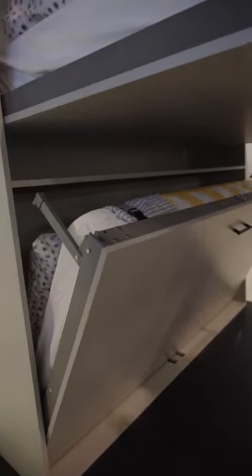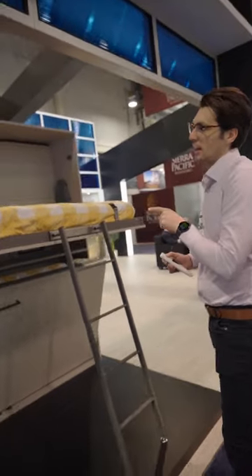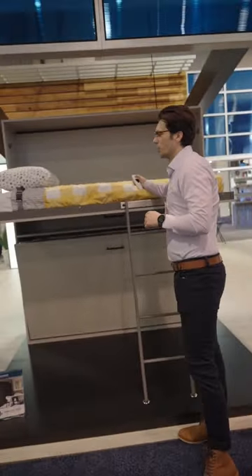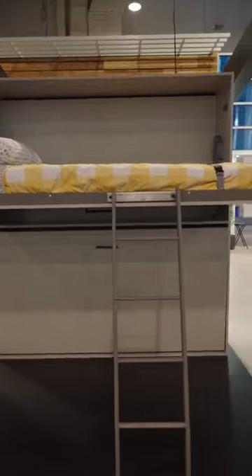The weight limit on the mattress is about 250 pounds. We do recommend a standard twin — this is the size this is — and we do recommend having springs, just because memory foam mattresses are going to be a lot heavier.